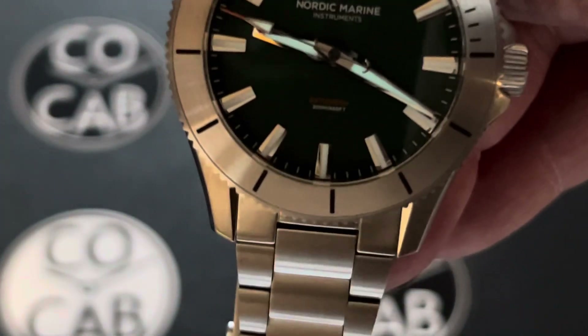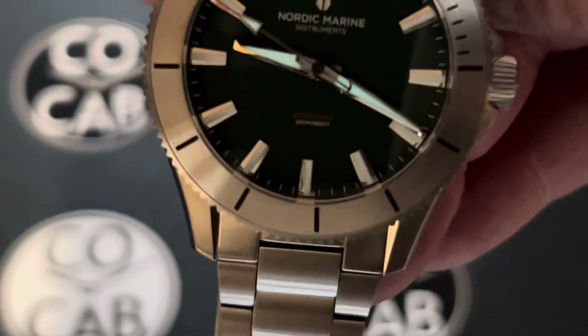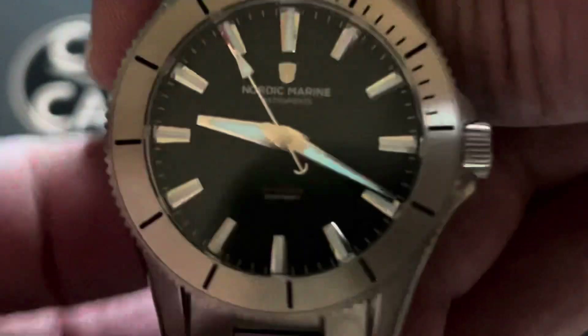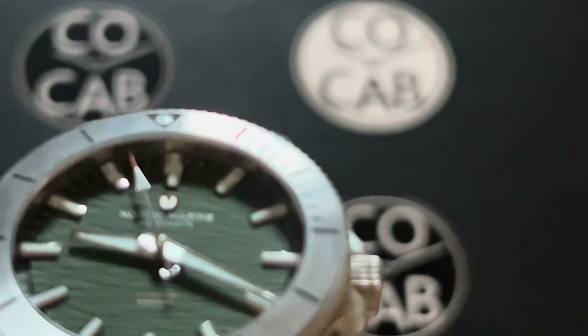This was a prototype, so I did not get the packaging. But as I understand it, it will come with a vegan cork travel pouch and a polishing cloth.